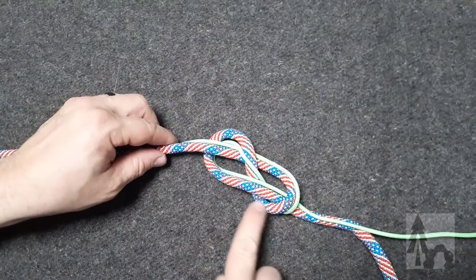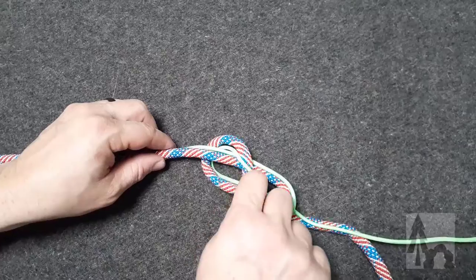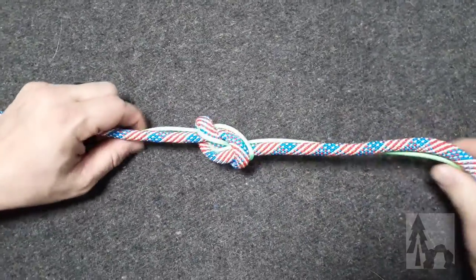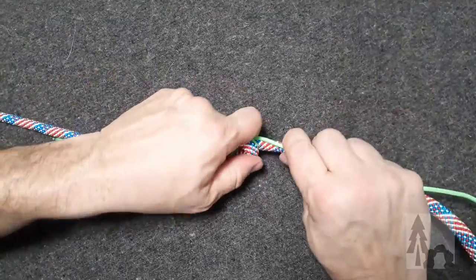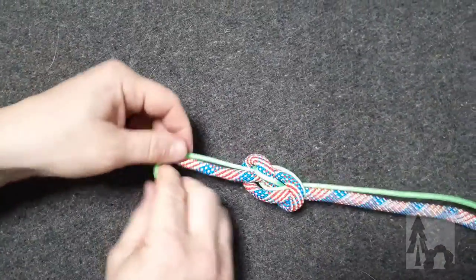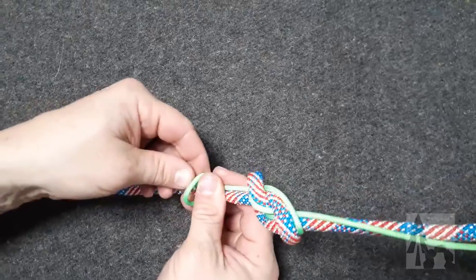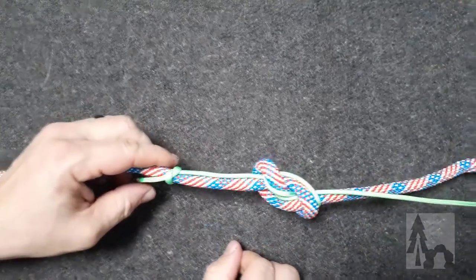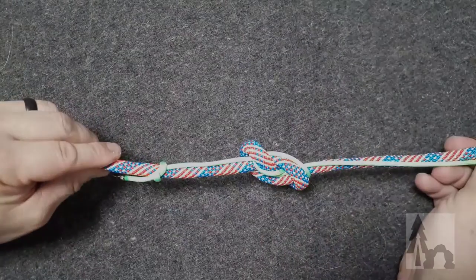You can see where it passes all the way through and around. This is the figure eight bend, and it'll keep the smaller line from sliding out. If necessary, I could tie another stopper knot on the end of each line to keep that from sliding through.